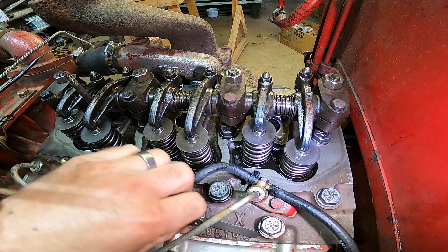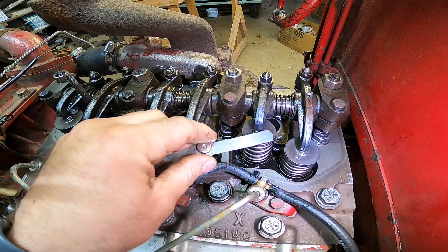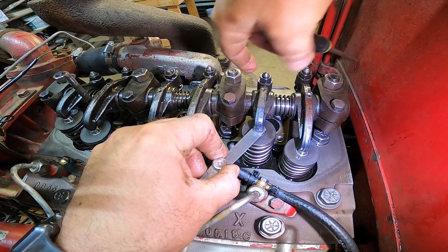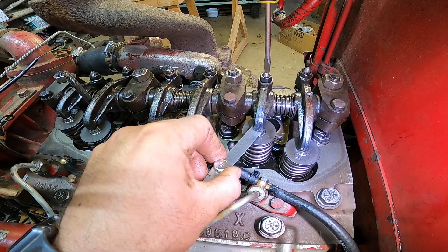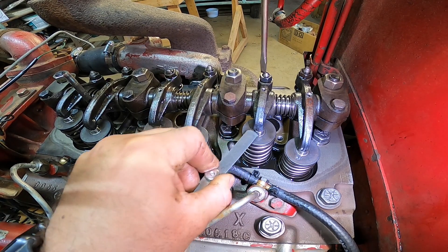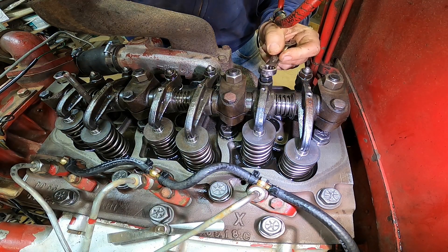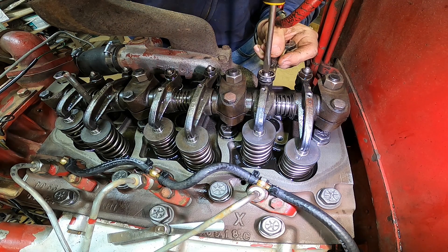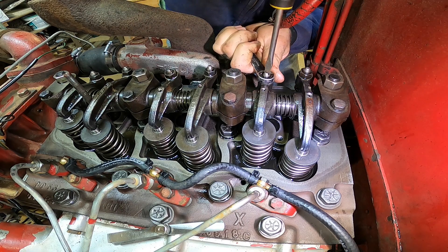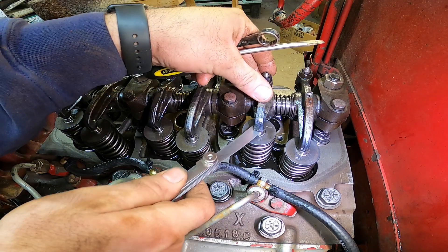What you want to do is loosen this lock nut on your valve so you can tighten the valves up. Just stick your feeler gauge right in here. All you want to do is tighten this down until you're snug — not too tight. I like to do it where it's got a little tension on it when you're pulling it out. Then hold your set screw with your screwdriver and tighten down your lock nut, just like so. Then we can check it — looks good.